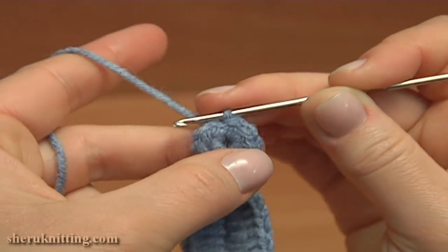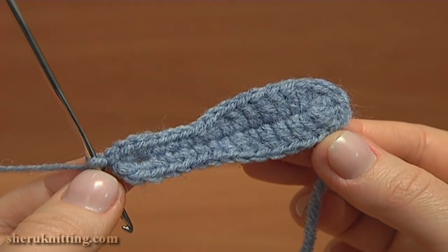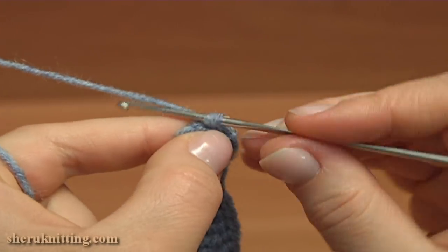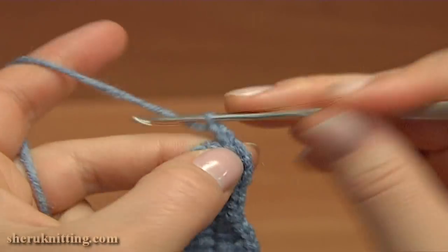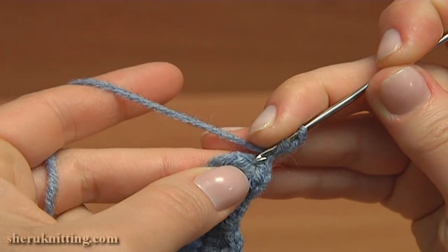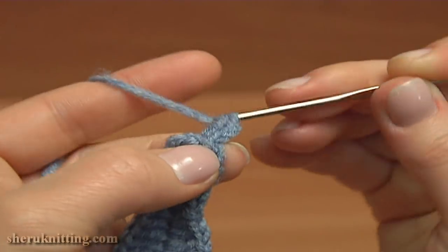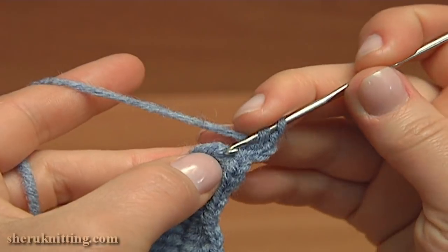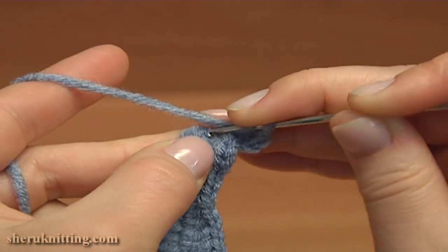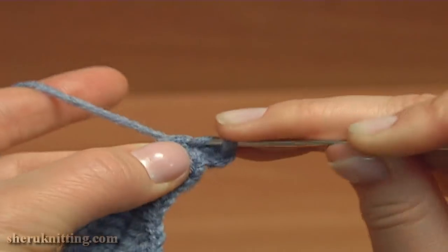The first round is ready. Now let's continue and begin crocheting the second round. For this, chain 3 to bring up the yarn: 1, 2, 3. And double crochet into the same chain stitch that we have just worked a slip stitch into. And double crochet twice into each of next stitches of the previous round: 1, 2, 3, 4, 5.